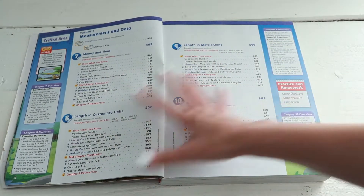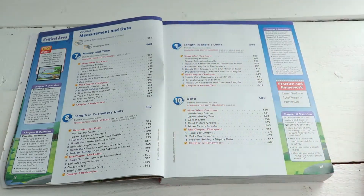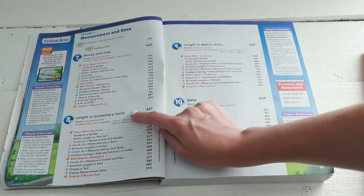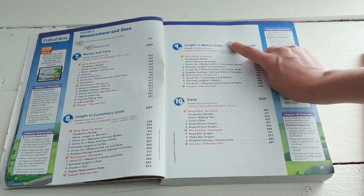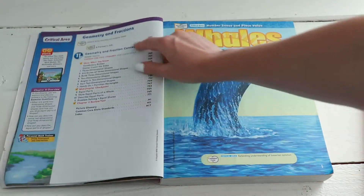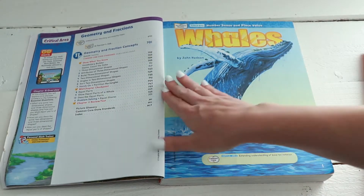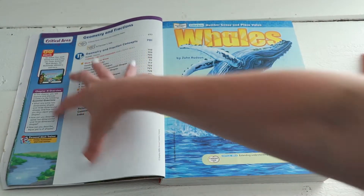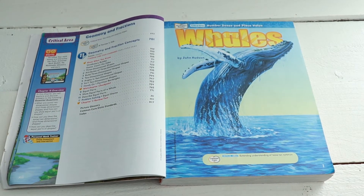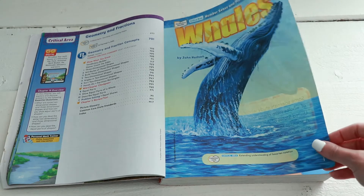The full contents is in both books. Starting at Volume 2 you have money and time, length and customary units, length and metric units, and data. And then geometry and fraction concepts, which is the last unit before our school year is over. Each unit kind of starts out fun — some start with a little story prompt that's word-problem related.